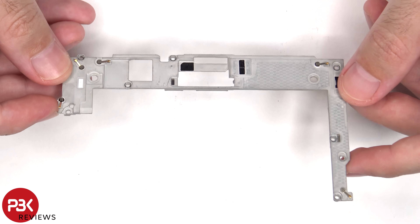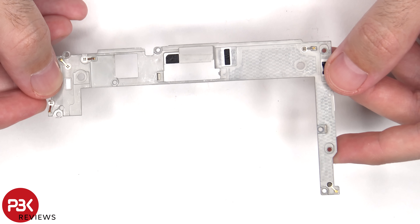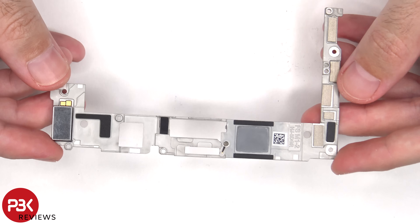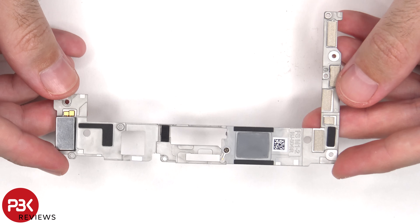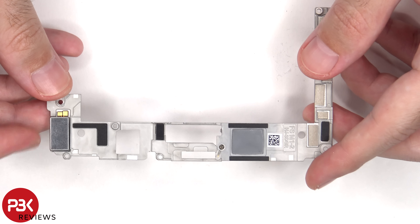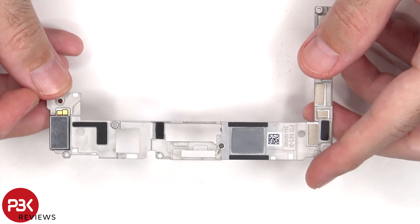This is the aluminum mid-plate, and there's a liquid damage indicator sticker on the bottom, which is that white sticker. Looking at the other side, we can see a thermal pad to help transfer heat away from the processor, and the linear haptic feedback motor or vibrator motor is located on the bottom.